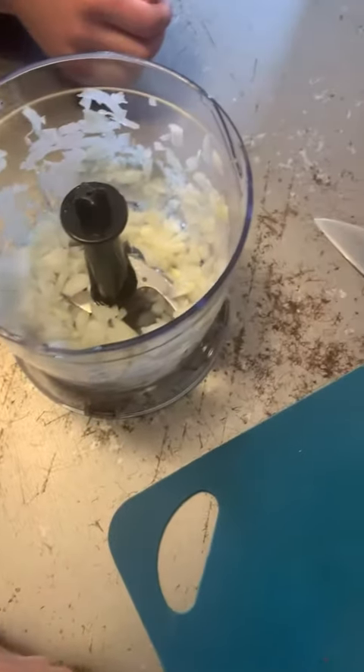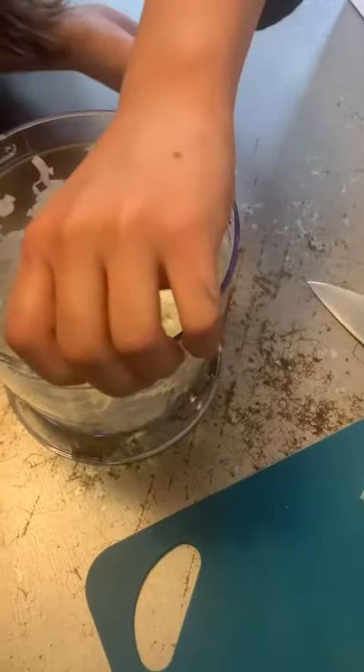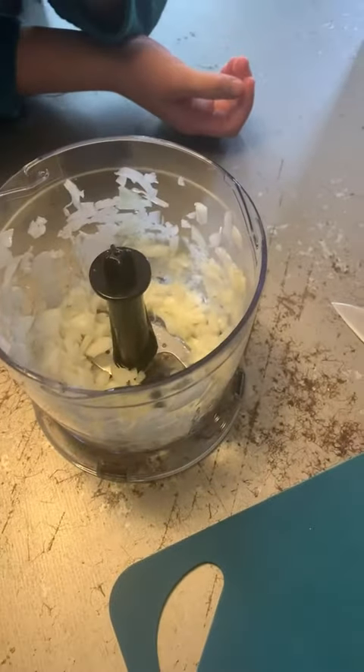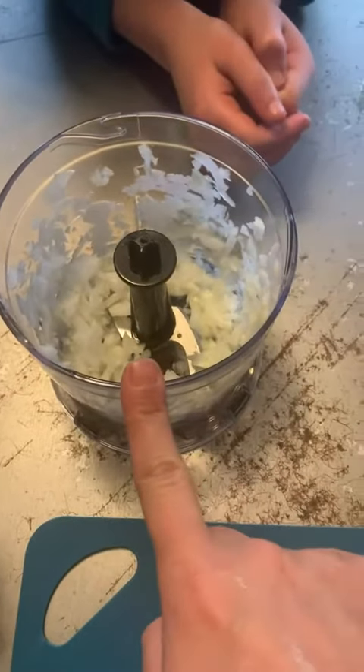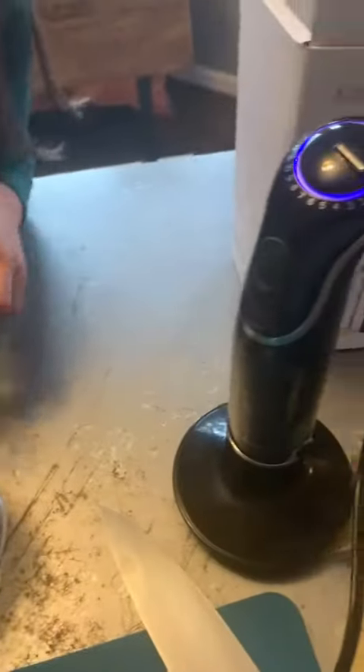Voila — chopped onions! I have really sensitive eyes since I've had LASIK surgery, and I really have a hard time chopping onions. So this is probably how I will always chop onions — it's small and so easy to use. Again, that's the 5-in-1 immersion blender by Megawise, under 50 bucks.